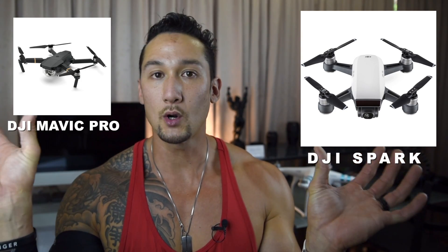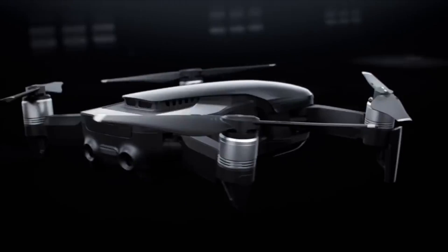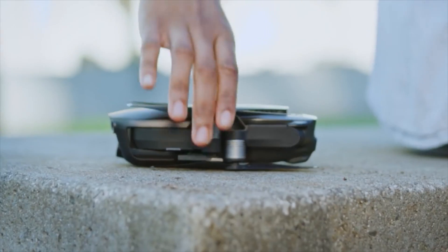The biggest thing launched a couple of days ago was the DJI Mavic Air. It seems to be the one in between the Spark and the Mavic Pro. The cool thing about the Mavic Air is that it folds up — and it actually folds up smaller than the DJI Spark. It's probably one of the biggest releases DJI has had, as they keep bringing out new drones every couple of months, which keeps the industry fresh.